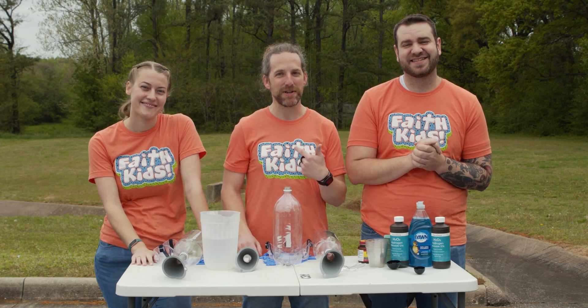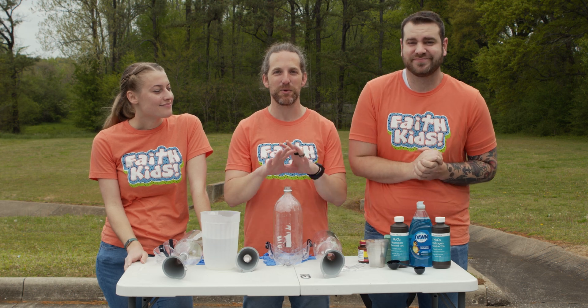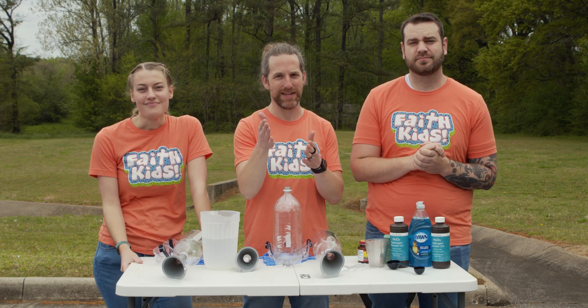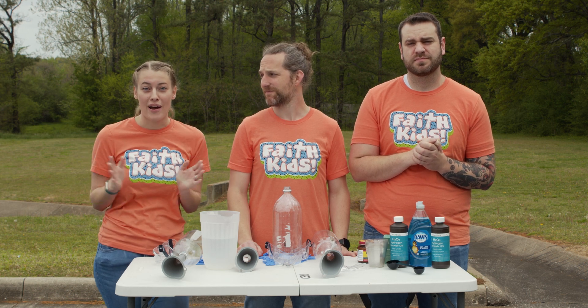What's up Faith Kids? Molecular Mark here with Nuclear Naomi and Atomic Austin, and this month we're talking all about making waves. That's right, and in making waves we're gonna talk about how what you do today can change the world all around you.